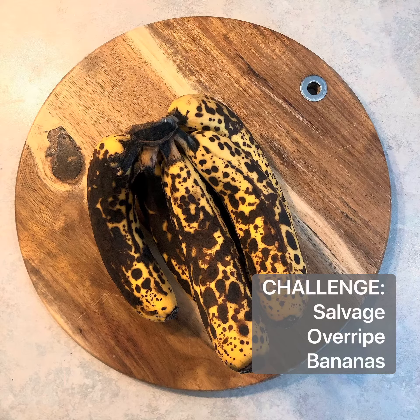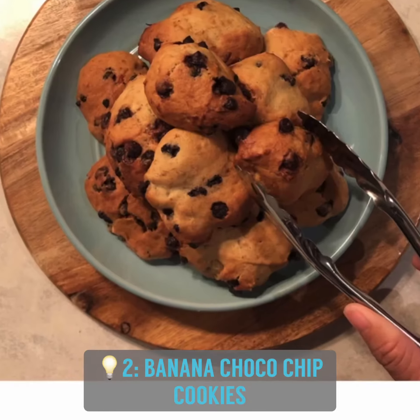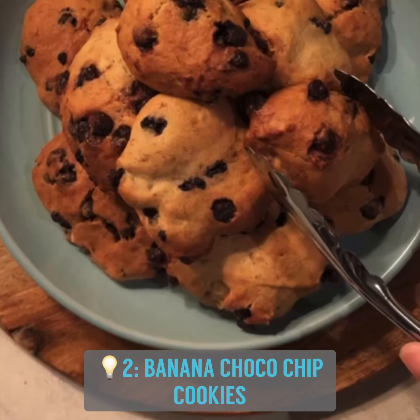Welcome to the second episode of our Overripe Banana Series. Today, we'll be making banana chocolate chip cookies.